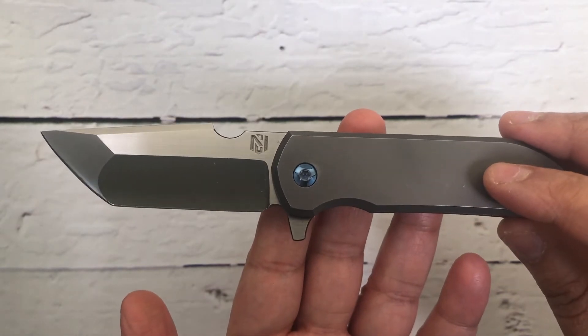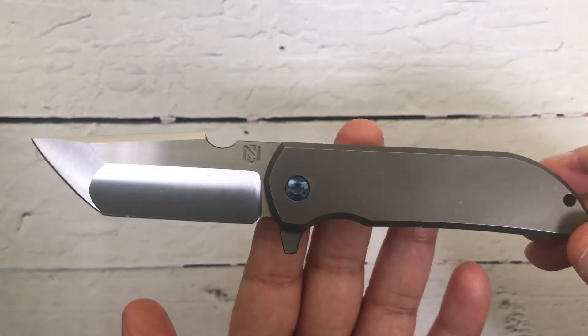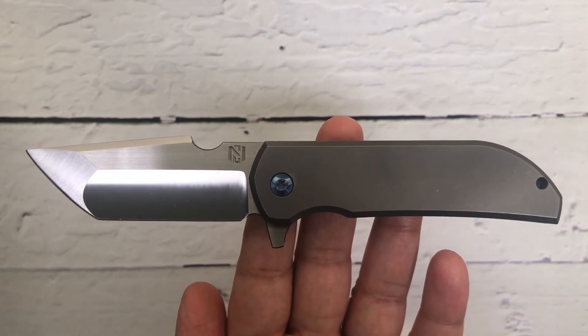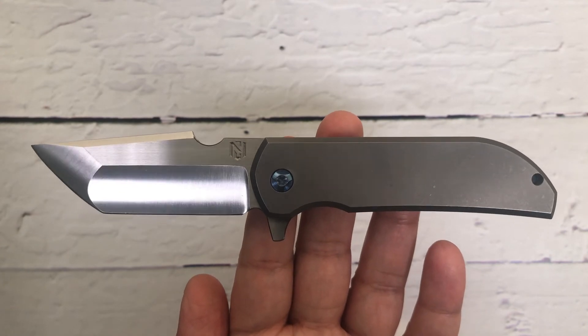This is the MK1 by Robert Carter and Nick Chuprin — a beautiful knife. My name is Praminder and you're watching Gear Mantra. Looking forward to presenting you guys more and more beautiful custom knives. Have a good day guys, take care.